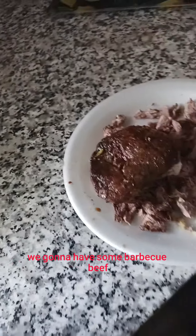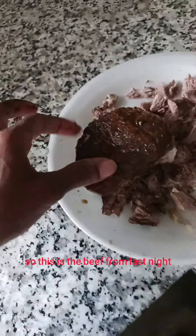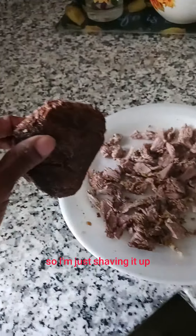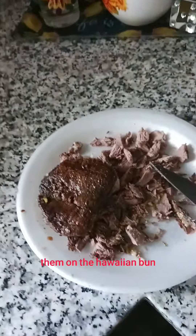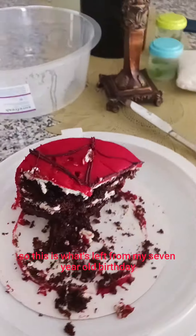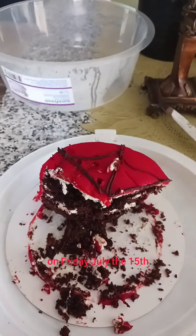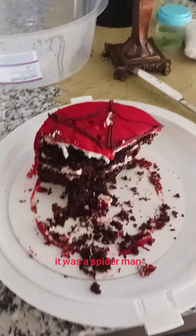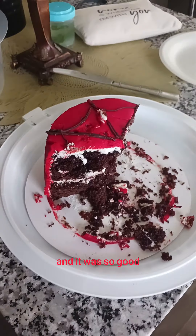For dinner, we're going to have some barbecue beef sliders. This is the beef from last night — I'm just shaving it up, cutting it real thin, with barbecue onions and green peppers, and I'm going to slide them on the Hawaiian rolls. This is what's left from my seven-year-old's birthday on Friday, July the 15th. It was a Spider-Man cake and it was so good.